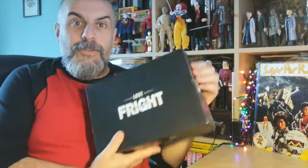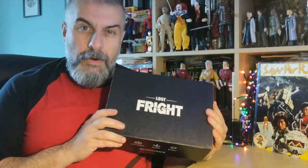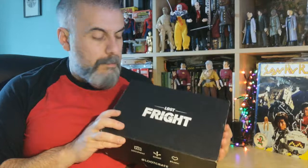Hello and welcome to a new unboxing video! We've got a loot crate - it's actually a Loot Fright! If you remember, it's the horror-themed loot crate.